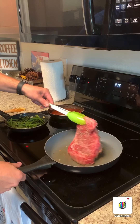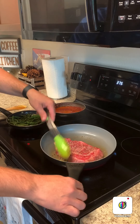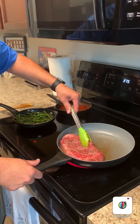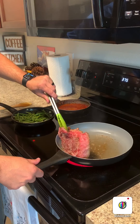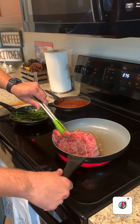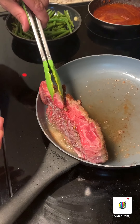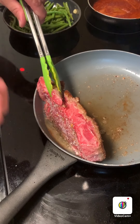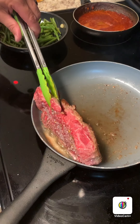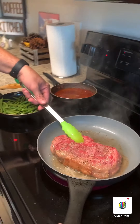Lift your steak and use the back of the pan to set it up on its edge so it can start rendering some of that fat. That fat is very flavorful but you need to make sure it's cooked well, otherwise you'll be eating chewy fat — and that's not good. See how it caramelizes?